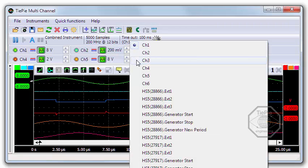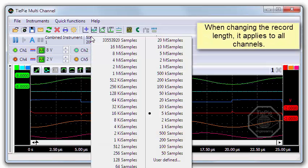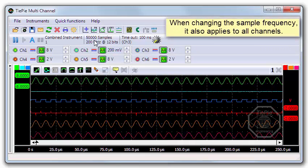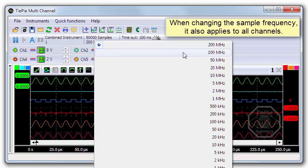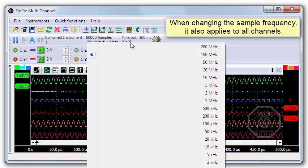Let's switch to channel 3. When changing the record length, it automatically applies to all 6 channels. And when changing the sample frequency, it also applies to all 6 channels — they all use the same sample clock with 0 ppm difference.